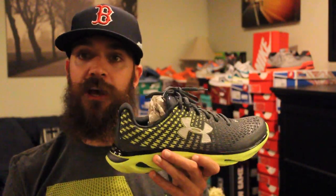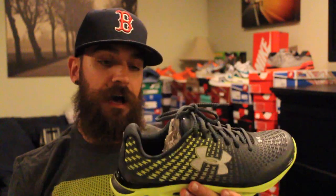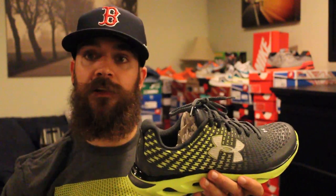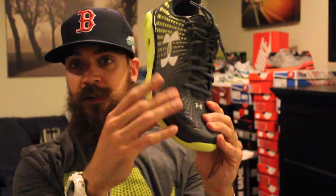Big thanks to Finish Line. Big thanks to Under Armour. It was really cool getting to go to the brand house and check everything out. They also had some football cleats, baseball cleats, women's shoes — and they all have the Clutch Fit on them. So it was really cool to go there and check it out.